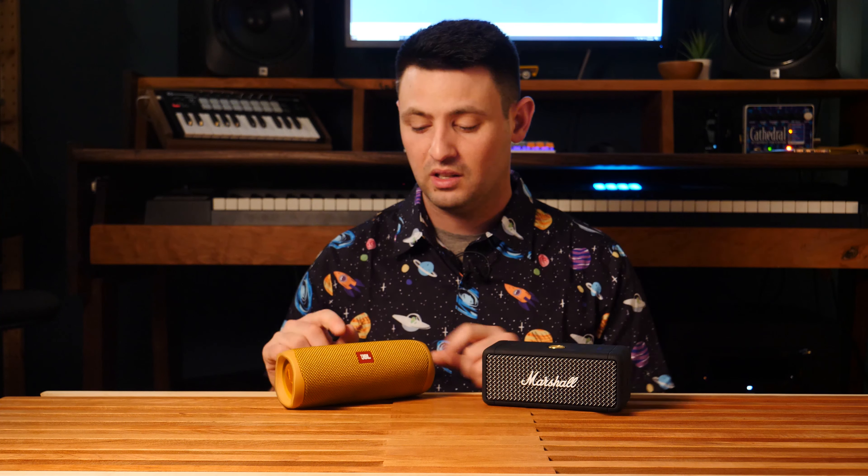With that in mind, if you're trying to listen to really good vocal singing, I would say the Emberton has the edge. If you're trying to listen to more party music, the JBL Flip 5 has the edge. Both are going to impress your guests, but the Emberton has a little bit more of a spike towards the vocals, which I find pleasing to my ears subjectively.